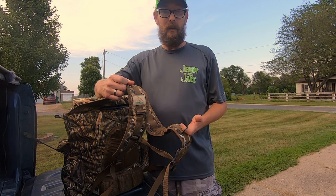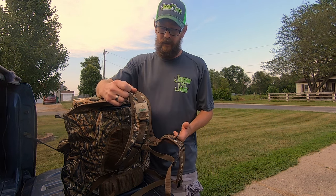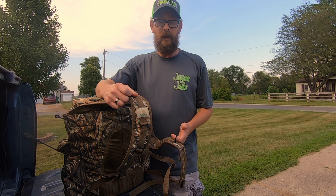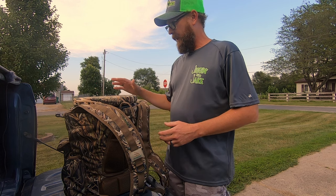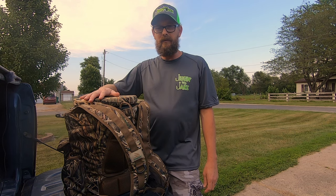Quite frankly, I'll probably clip some camera equipment or something like that on it, just to have a few less things to carry. But I think this is a quality item. Retail on this, I believe, is right around $71.99 if I'm not mistaken.